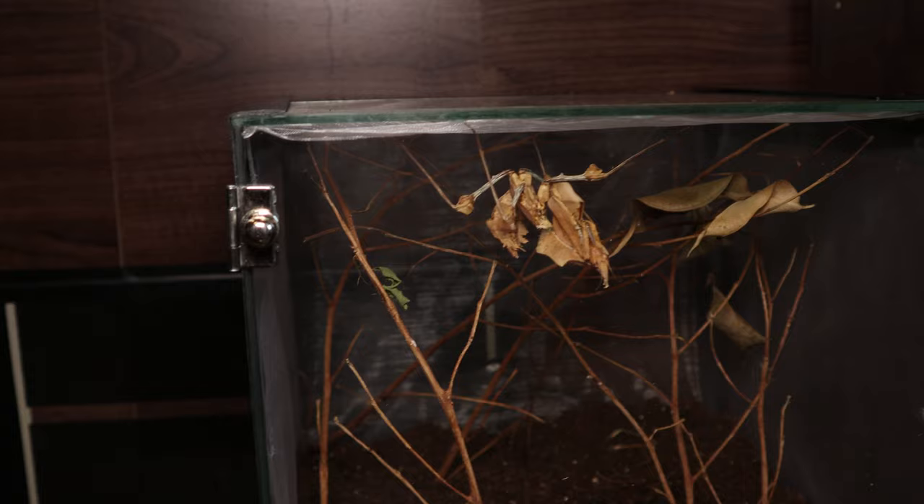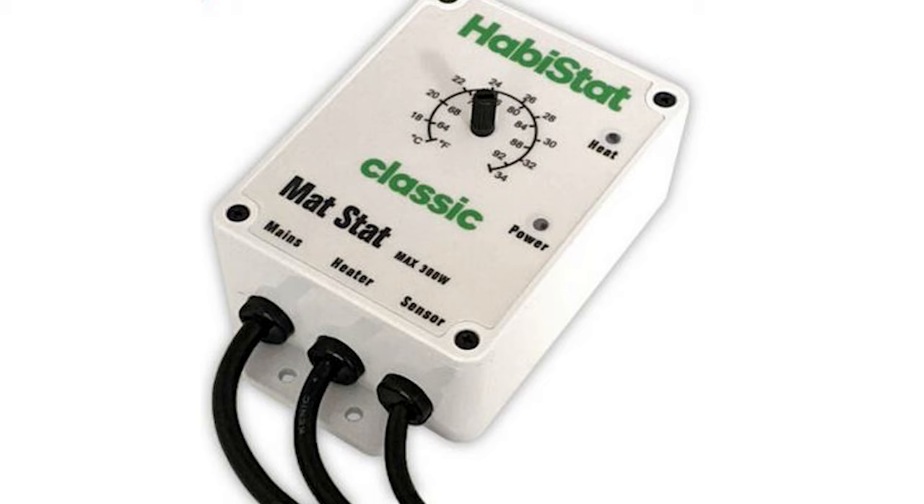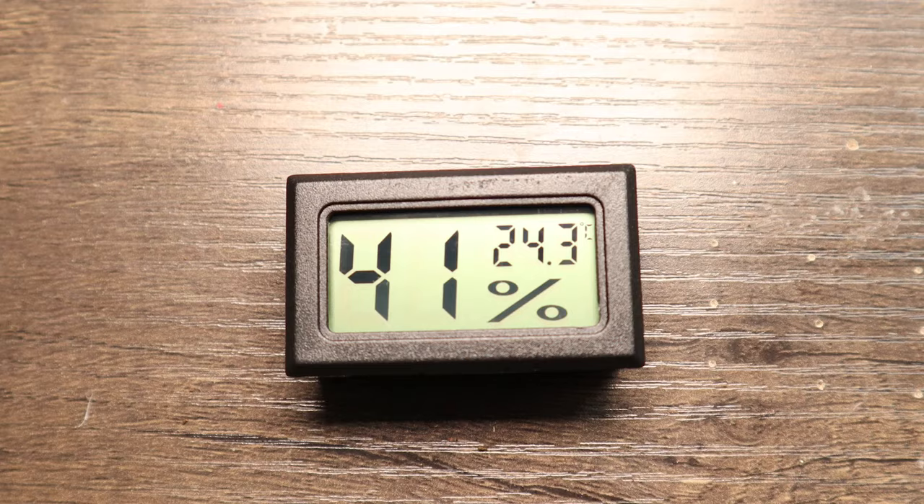An additional heat source can come in the form of a heat lamp or a heat mat on a low setting placed on the side of the enclosure. Just ensure you're using a thermostat to keep the temperature consistent, and at night time you can drop this temperature by 5 degrees or so. Humidity can feel intimidating as it's difficult to measure, but a good rule of thumb is to keep your substrate moist but not soggy.